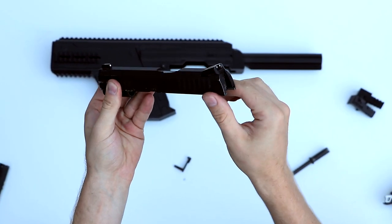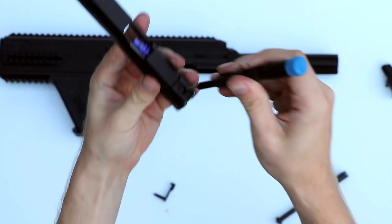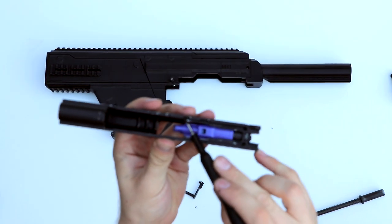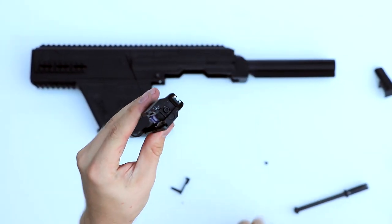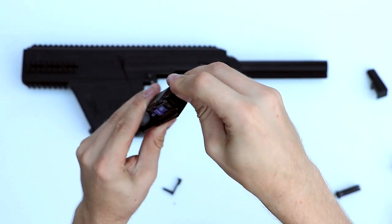Now we're going to take off the rear sight, because that's where the bolt handle is going to mount in a bit. Start by removing the screw at the top of the rear sight. Next, flip it over and remove the little screw at the front of the blowback housing. Then remove the screw at the back of the blowback housing, at the back of the slide.